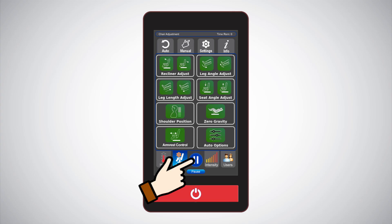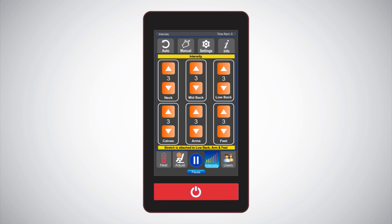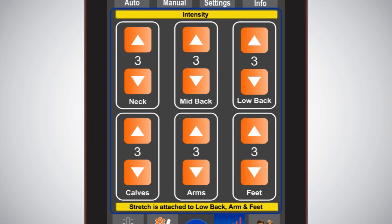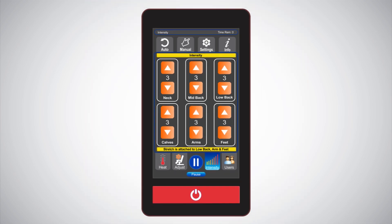Pause/resume button: your massage can be paused and resumed by simply pressing this button. Intensity: this screen allows you to adjust the massage intensity levels for six different areas of your body — more than any other chair on the market. The intensity levels can be adjusted independently for the neck, mid-back, lower back, abs, arms, and feet, with one being the softest and five being the most intense. This feature allows for total personalization of the massage experience.